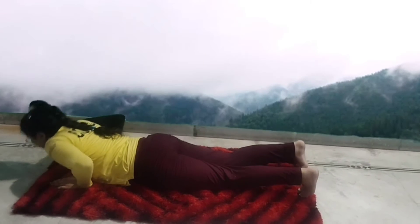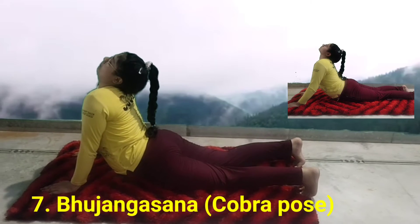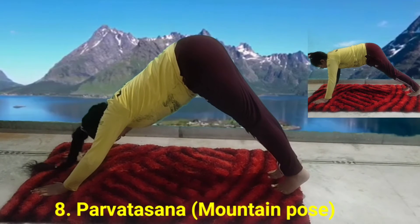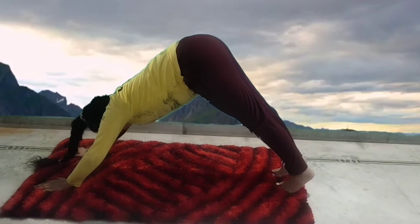Inhale, scoop forward and bring your chest upwards and forward and come into Bhujangasana. Now exhale, come into Parvatasana. Use the core to lift your hips up. Tuck your chin in towards the chest and try to touch your heels to the ground.